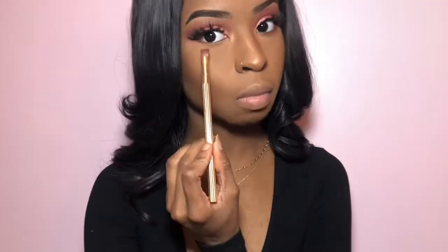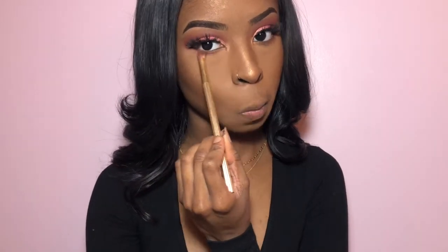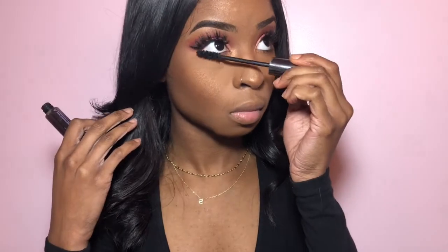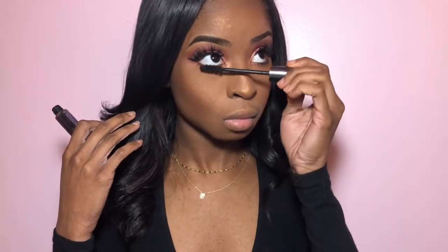I'm going to take this shade and just smoke out the bottom of my waterline. Now I'm going to take my NYX Setting Spray to set my face, and then go back with my Urban Decay Perversion Mascara just to lengthen out my bottom lashes.